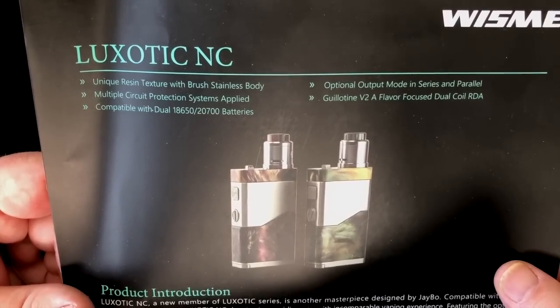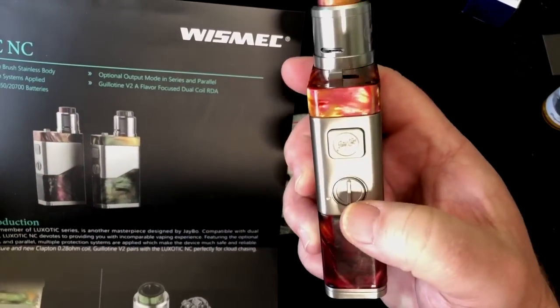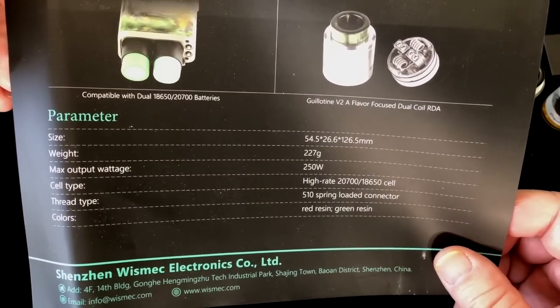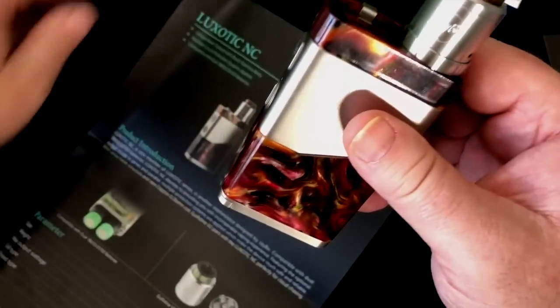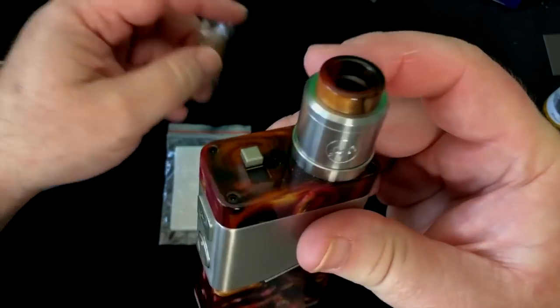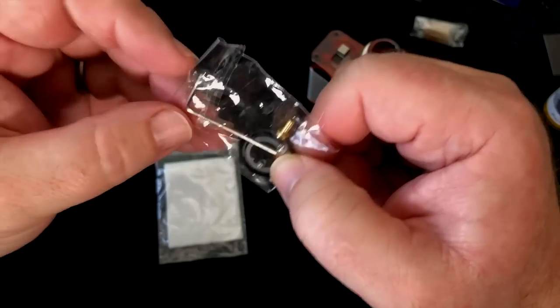The Guillotine V2 is a flavor-focused dual-coil RDA — dual coil, you're not going to do a single in here. You can optionally run series or parallel. In series mode you can use the potentiometer to adjust it; in parallel mode it's basically like a mechanical mod — you get exactly what comes off the battery, and as the battery decreases, your vape will as well. Maximum output wattage is 250 watts, and I'd say that's with dual 2700s. Colors are red resin and green resin. Inside the package you get a manual, an extra Ultem drip tip, two pre-made coils, a bunch of O-rings, extra grub screws, a set screw, and an Allen key wrench for building. You also get cotton.